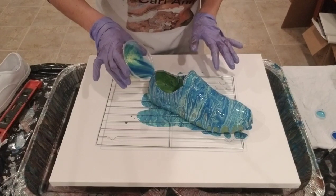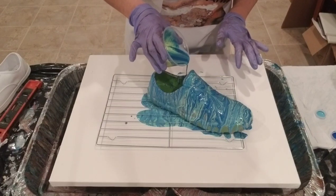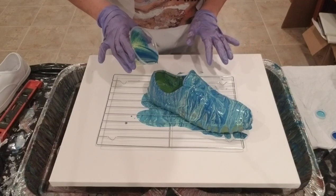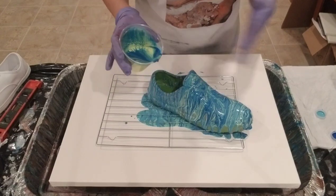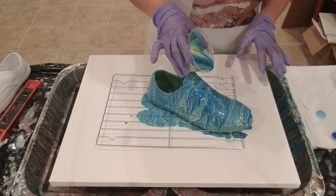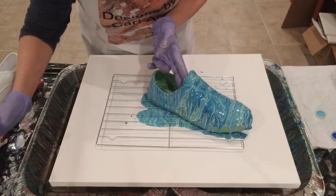I was wondering about how well this is going to hold up, and I did a little more reading on the internet and YouTube videos. Someone suggested that once it's dry and cured, to spray on some Scotch Guard. I think I'll try that. I kind of like this — this is funky.